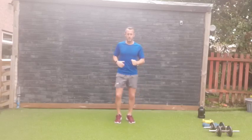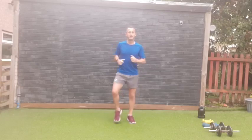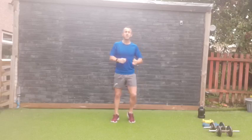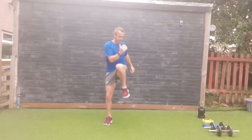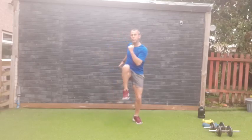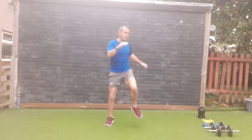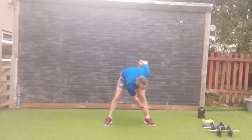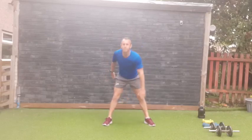Let's get warmed up — nice and steady, just walking on the spot, warming up the body and getting ready for this workout. If you're joining me live, say good morning! It's a little risky being outside today but let's just go for it. Lifting the knees up, one side to the other, nice strong core.